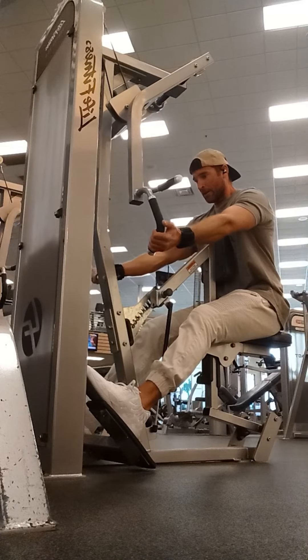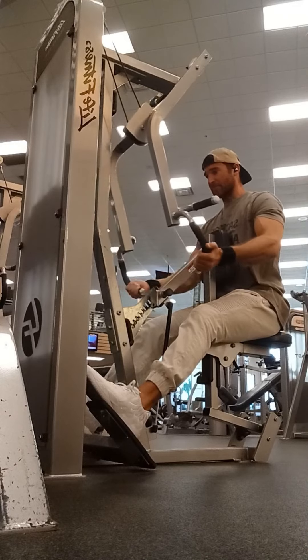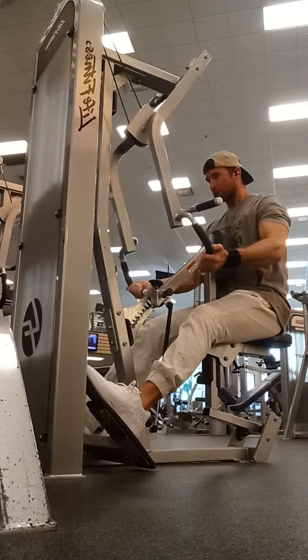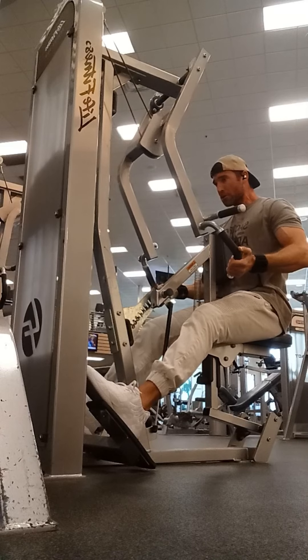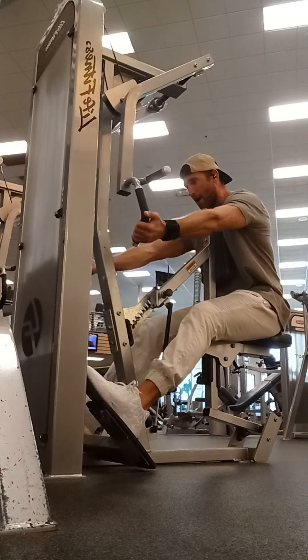When I'm doing these back movements, I swear it feels like I'm about to pop wings out of my back — like I'm growing wings. So really focus on that back activation, really squeeze and pop those wings out. Grow those wings!